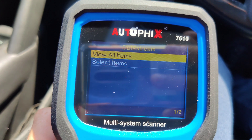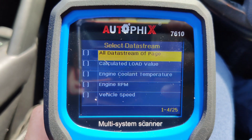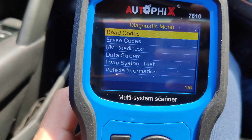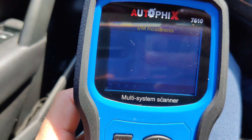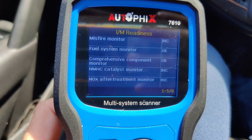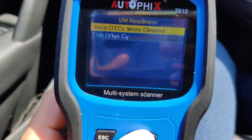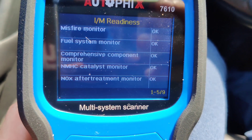So you cannot beat this. Let's go to select systems — it shows engine RPM and vehicle speed, so you can select each one individually. Let's go to IM readiness. Everything seems OK with this car: misfire monitor, fuel systems monitor, comprehensive component monitor, NMHC, NOx aftertreatment monitor — all OK. Everything seems fine, no problems at all. This car has no fault codes.